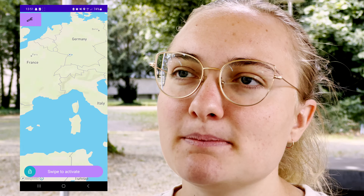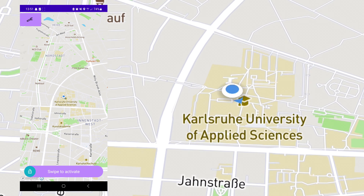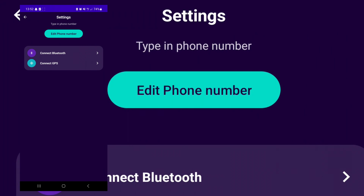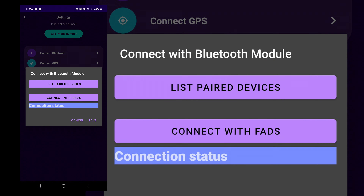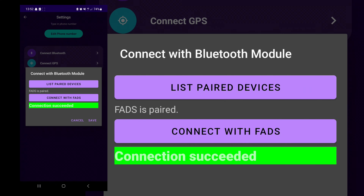Durch unsere selbst entwickelte Handy-App wird das Handy mit dem Bluetooth-Modul von unserem Mikrocontroller verbunden. Nachdem erfolgreich eine Verbindung aufgebaut wurde, kann der Diebstahlschutz aktiviert bzw. deaktiviert werden. In der App wird außerdem immer der aktuelle Standort von einem selber angezeigt.